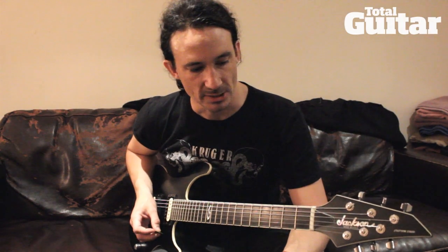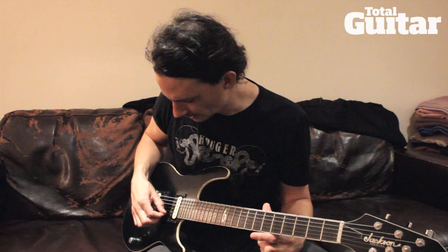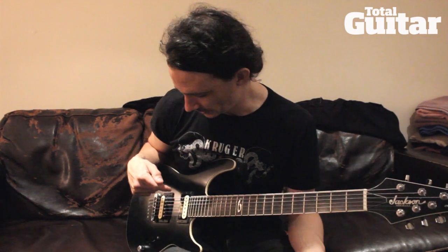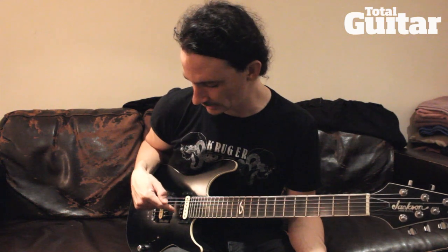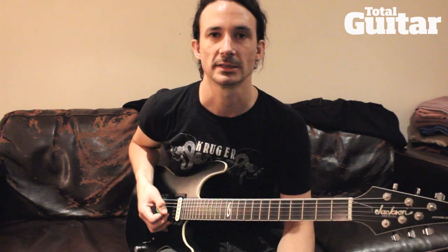I use DR strings and it's a strange setup. We have a regular — I would say a 52-10 string size — but on this one we put something thicker. We put a 56, so that would be 56, 42, 30, 17, 13, and 10.